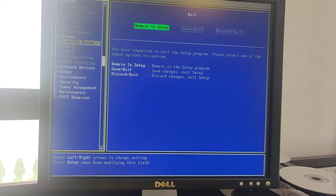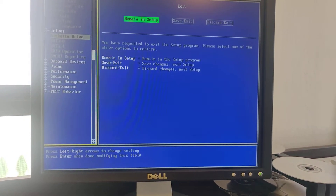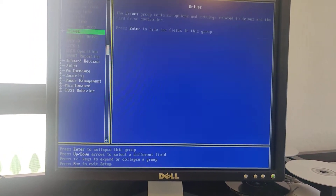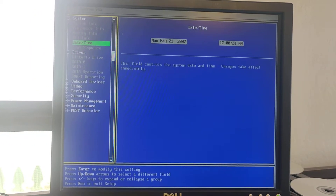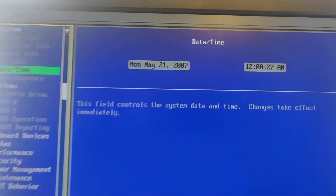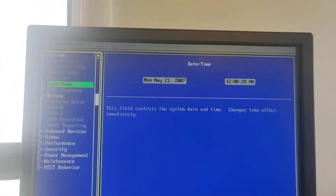You can go ahead and set the date and time, but what I do is I usually do that in Windows. You should do that here if you're installing the operating system from scratch.